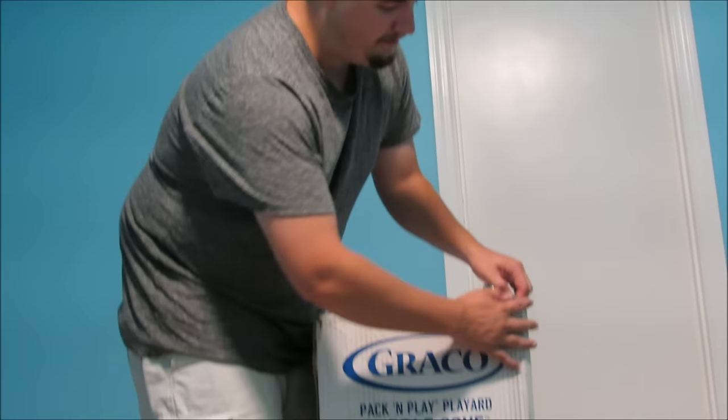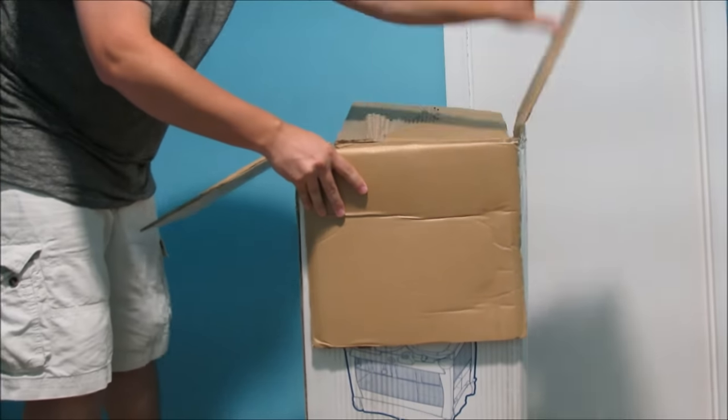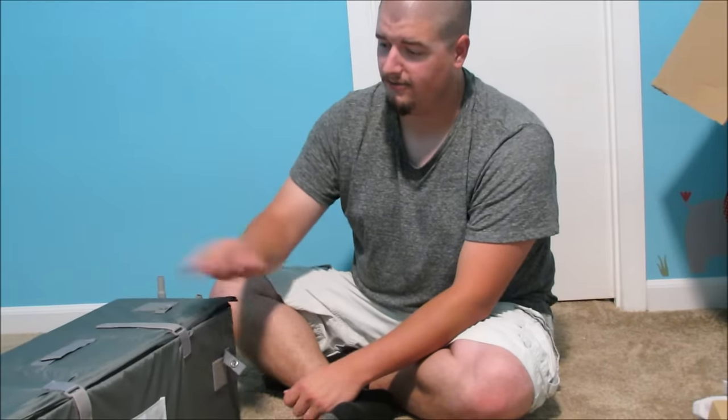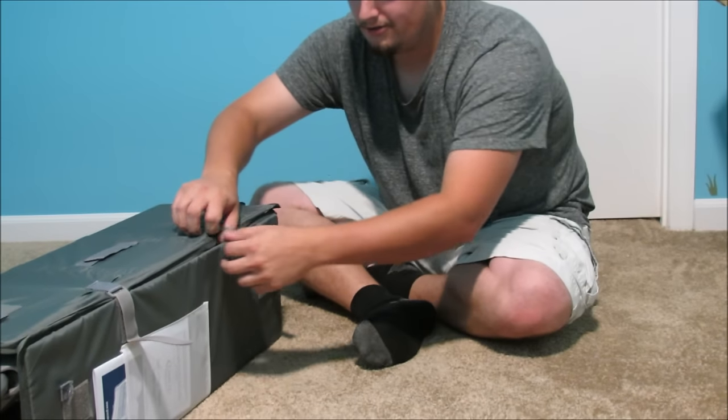First thing we gotta do is open up the box. It's a mess of parts. So now that we have the largest part out of the box, I think we just have to take the Velcro straps off.